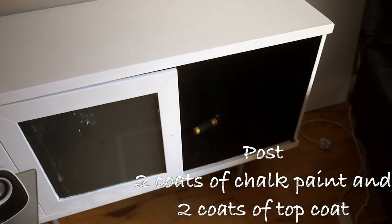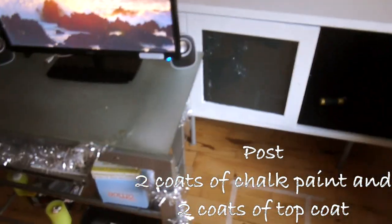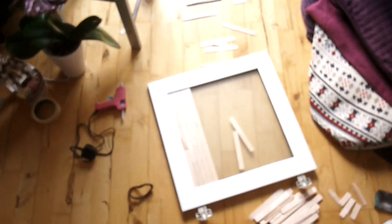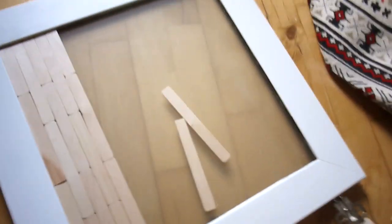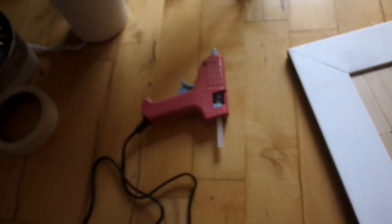We're in the last phases of upcycling this TV cabinet, which is behind our current TV cabinet. This is the door — I took it off, and the existing glass panel I'm going to cover with these wooden sticks.